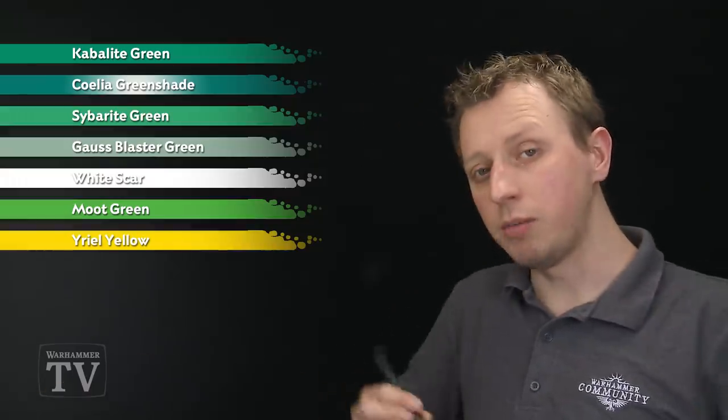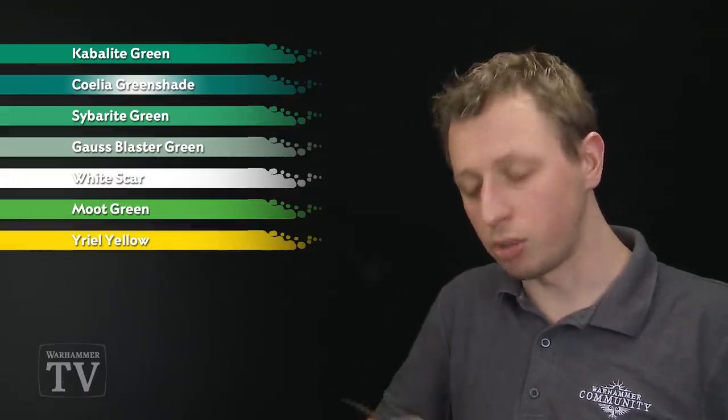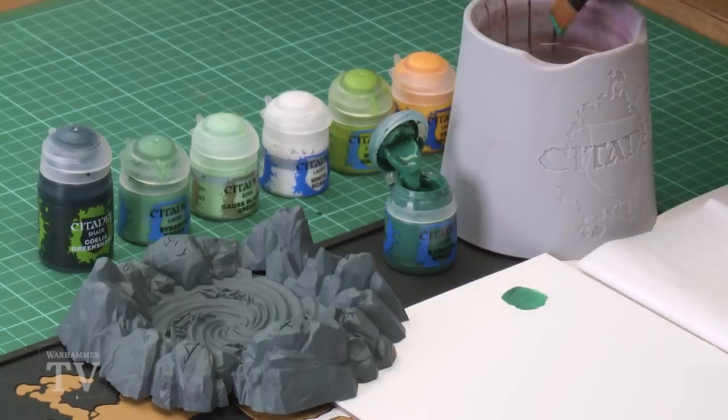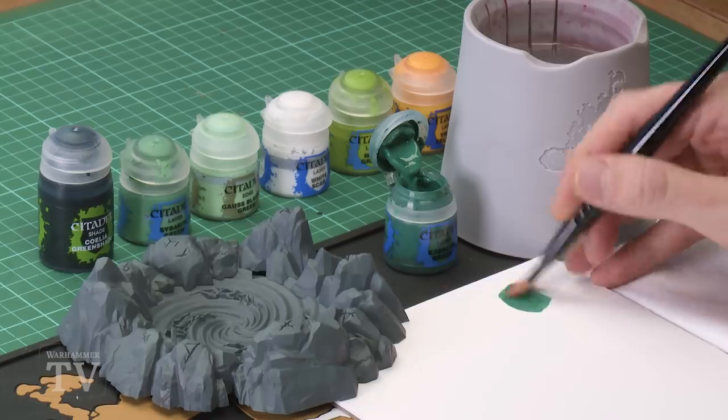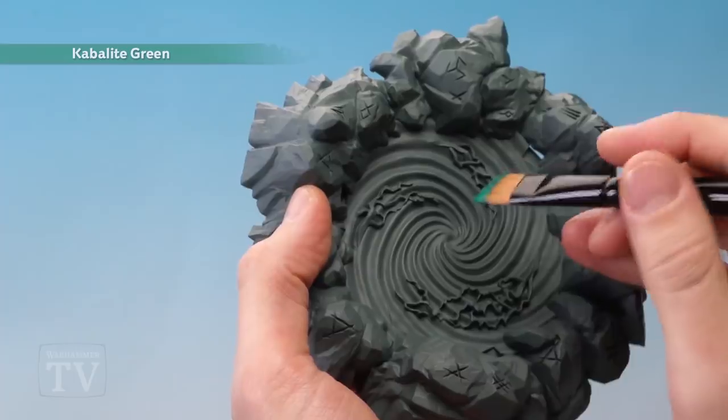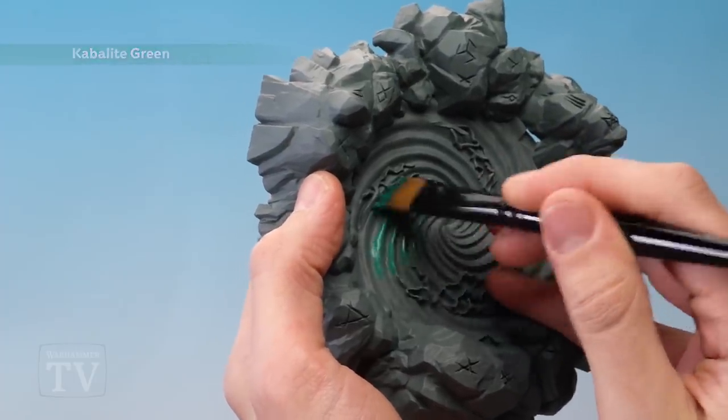To begin with we need Kabalite Green, which I'm going to be applying using an extra large base brush. As always, get some of this paint onto your palette, then add a touch of water into the mix — not very much, just a small amount to make it a bit smoother. Then all you need to do is start base coating the portal, covering this entire swirly area around here.